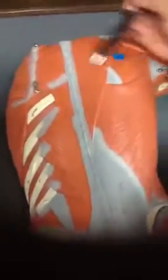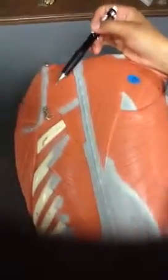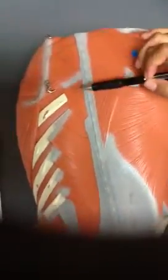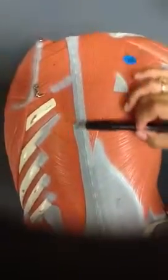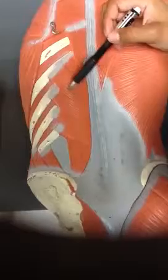Posterior side. This is the serratus posterior superior. This area right here is the erector spinae group. This area is the serratus posterior inferior.